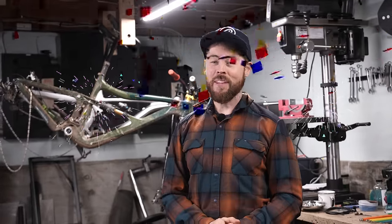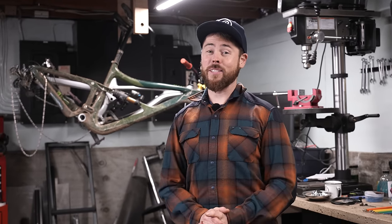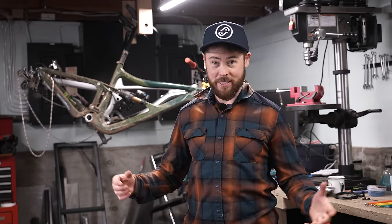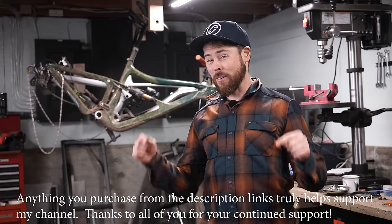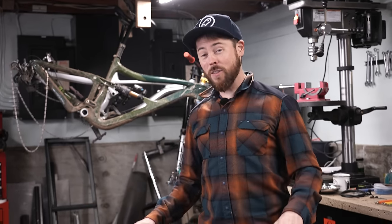I'm excited to pop this thing open and see what this bike actually looks like in the flesh. Before I do, I want to give a big thanks to my friends over at Jensen USA. They're one of the largest online retailers for mountain bikes, parts and accessories, which means they're able to take advantage of really good purchases from brands like Santa Cruz and pass great pricing along to consumers. Jensen sponsored this video, and I have the Bronson linked in the description below where you can take advantage of that sale pricing.